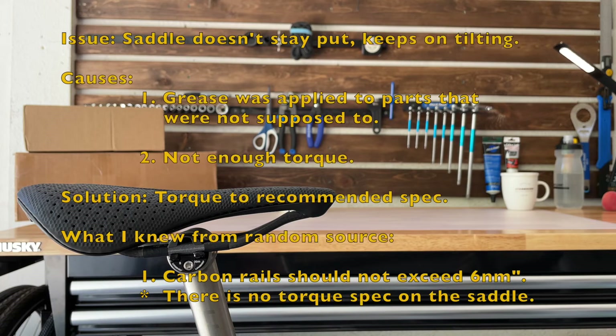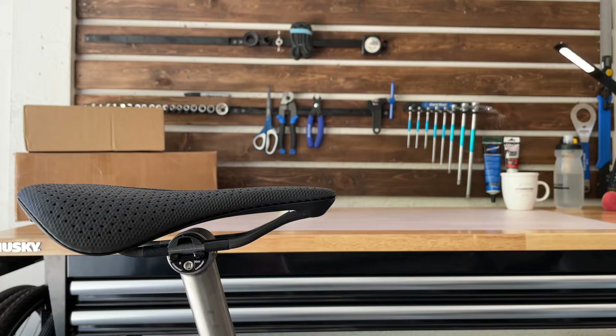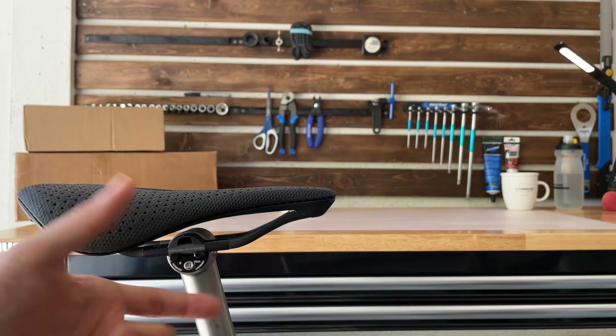Hi guys, welcome back. Today I'm working on a Linsky seat post with a one-bolt system, and this is very similar to the Envy one-bolt system. As a matter of fact, they look identical — I think they just changed the name. I'll get in a little closer so you can take a close-up look at that one.